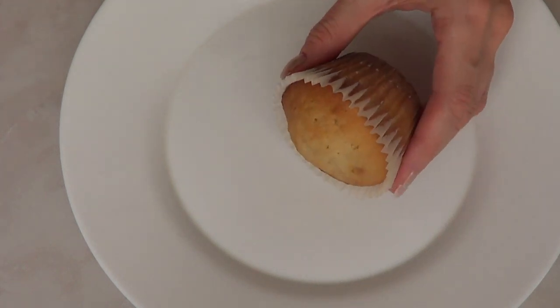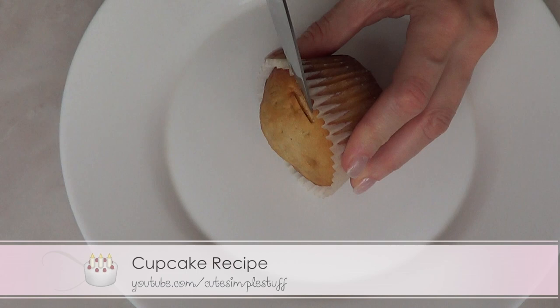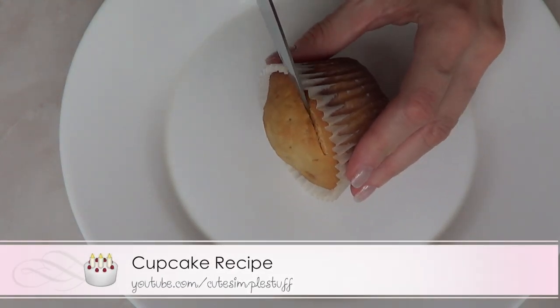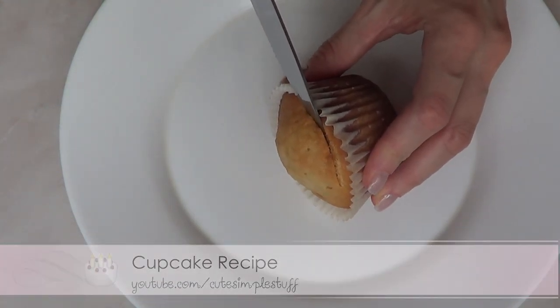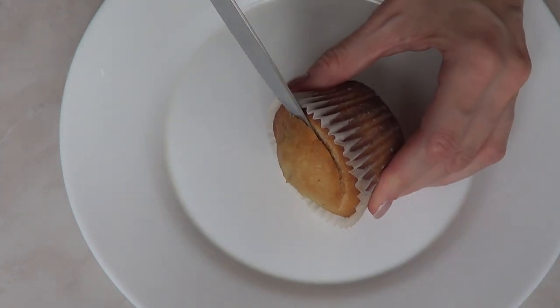Hey guys, it's Renee. For this baking video we're going to be making some emoji cupcakes. For this you're going to need obviously some cupcakes. I have on my channel already a recipe that is pretty simple, effective, and it always tastes good.